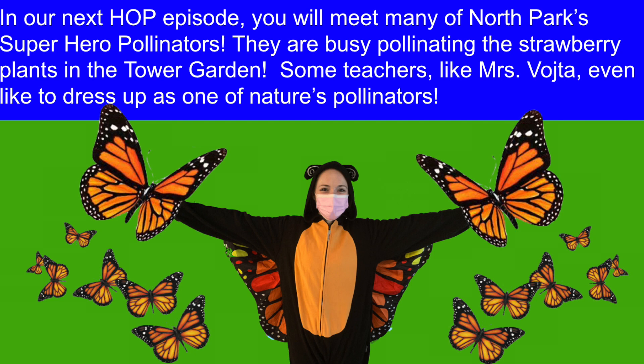In our next HOP episode, you will meet many of North Park's superhero pollinators. They are busy pollinating the strawberry plants in the Talbert garden. Some teachers, like Mrs. Vojta, even like to dress up as one of nature's pollinators.